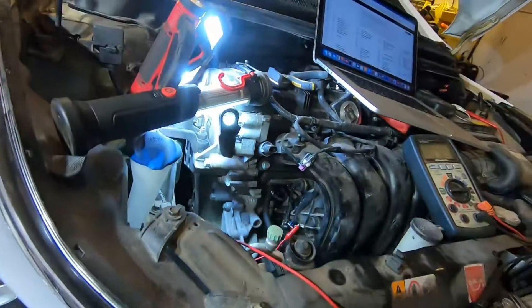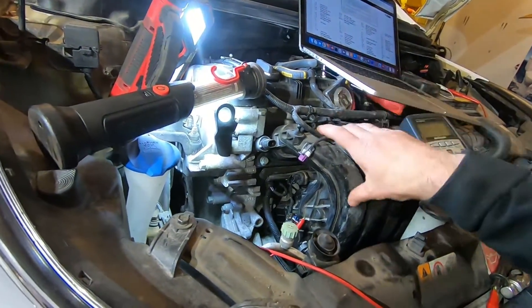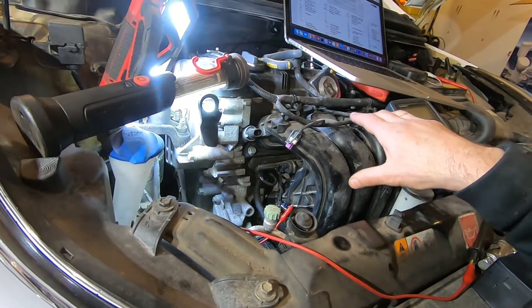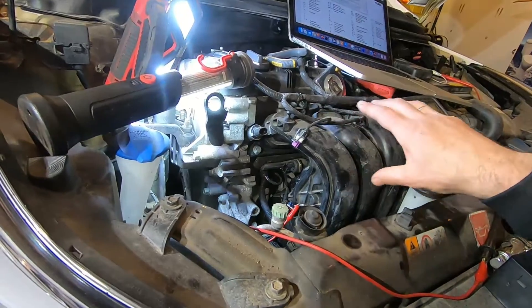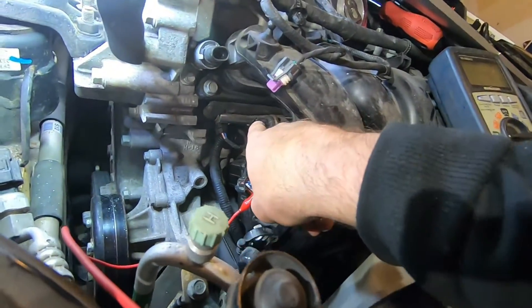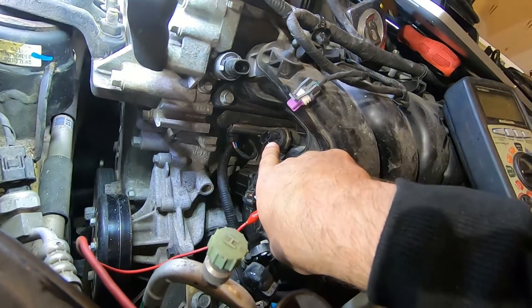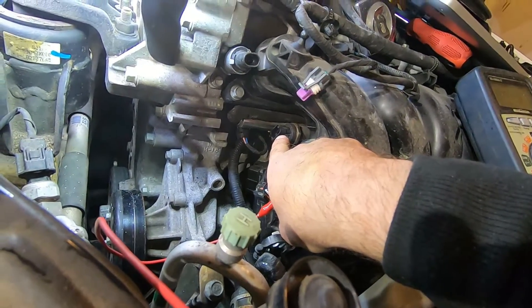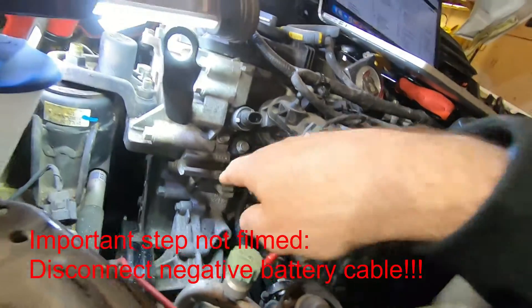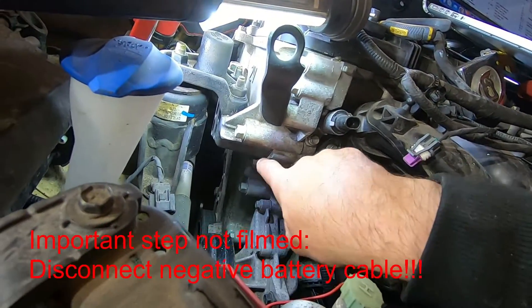In order to get at it, the manual says you have to take the intake off. When you take the intake off it's a pain — you're breaking a bunch of gaskets, you probably have to put new gaskets on it, whole lot of work. I didn't want to do that. I could actually see the pressure sensor right there on the fuel rail, so I thought if I could get the alternator out of here I could get access to it.